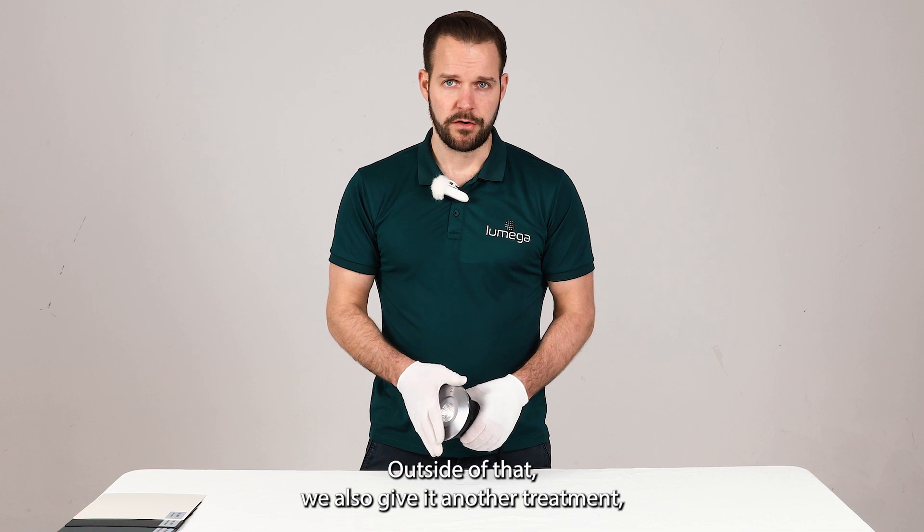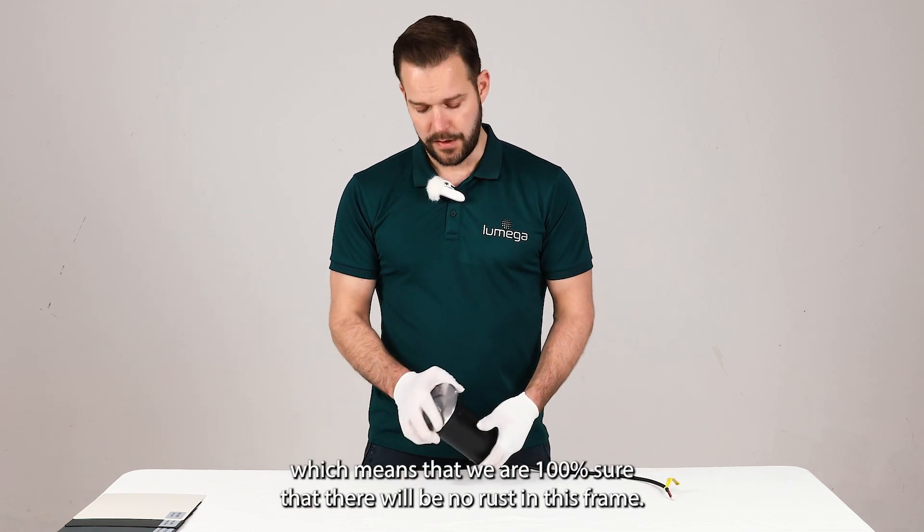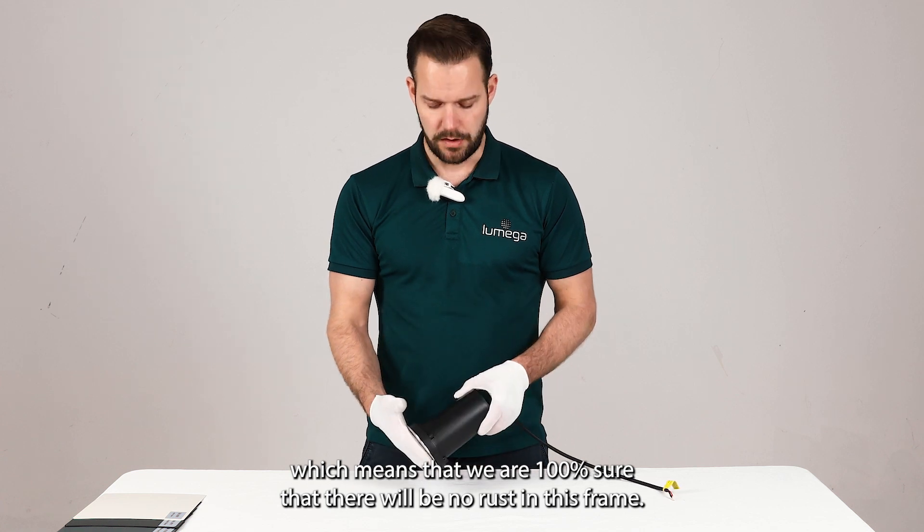Aside from that, we also give it another treatment, which means that we are 100% sure that there will be no rust in this frame.